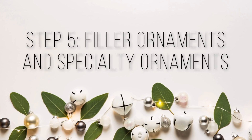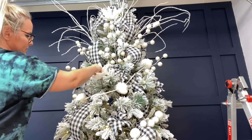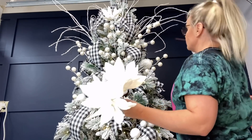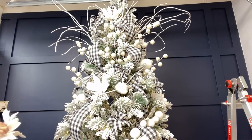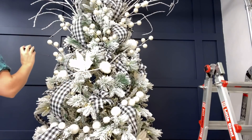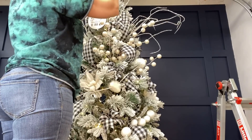Next is the fun part — adding in all of my filler ornaments and specialty ornaments. This is also a good time to put in large floral items like flowers, pine sprigs, or lamb's ear sprigs to add filler. It's a fairly cheap way to fill up space because they're inexpensive, especially on sale, and they take up a lot of room and add depth. I love these felt poinsettias with glitter on them. Then there were these little ball picks — I wasn't too excited about them until I got them in the tree and they were so cute. I'm definitely getting more of those next year.